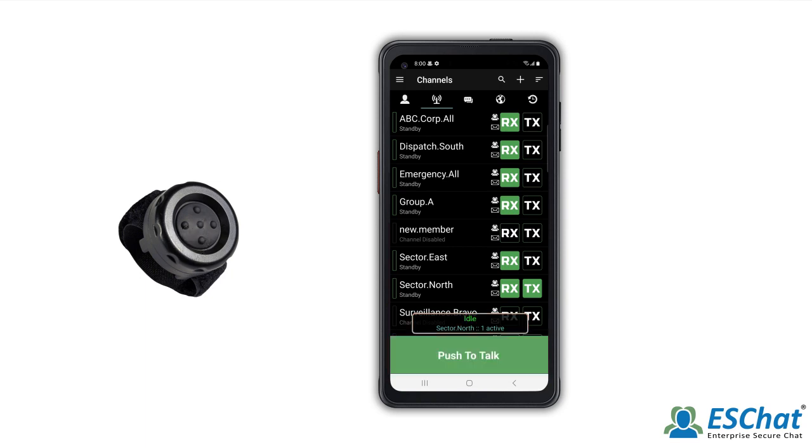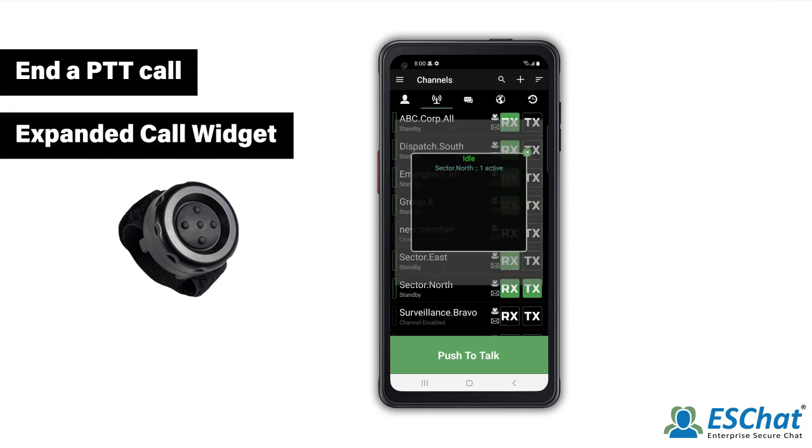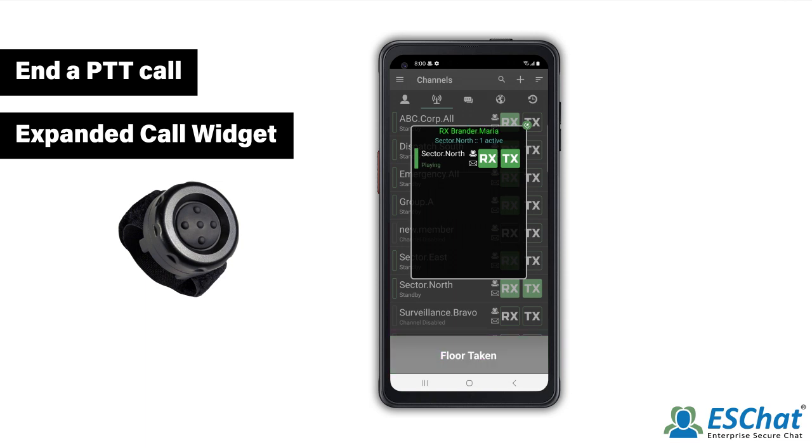The call will idle time out when the configurable hang timer expires. Or, you may press RX to manually leave the call. This can be done from the Channels tab or the Expanded Call widget. Tap the Call widget to expand. The Call widget displays in-call information, such as who is transmitting and when the call is idle. To leave the call, deselect RX.